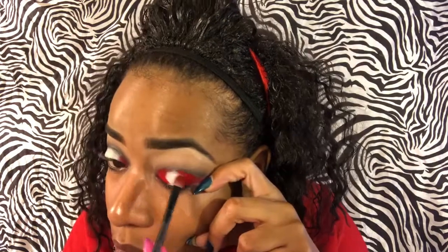I'm just going in with this dark ruby red, placing it only on the outer and inner corners. I'm packing a plain pigment red onto my lid. Now I'm just packing my colors onto my lid and then you will see me blend them together.